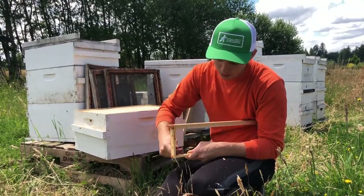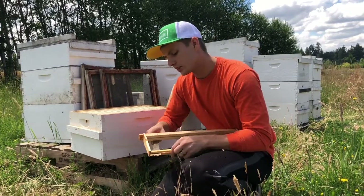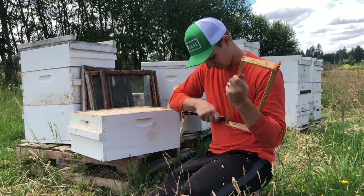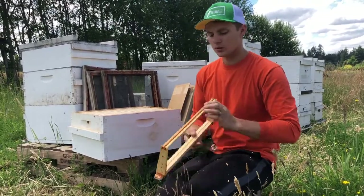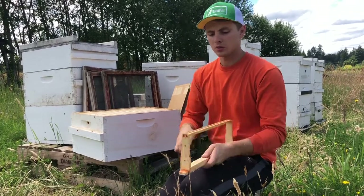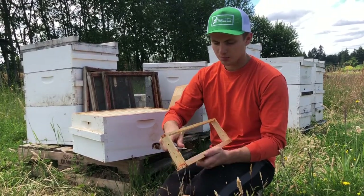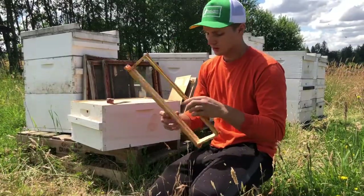You've got to get the corners real good so the new sheet of wax can slide in — they're super fragile, so it's really important to get these corners nice and clear. That's the bottom slot, just open that up. I'm going to do the same thing on the top, which from last year has all been filled with wax, so just got to scrape that out real quick.